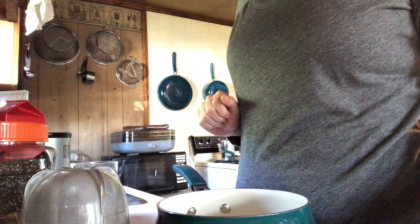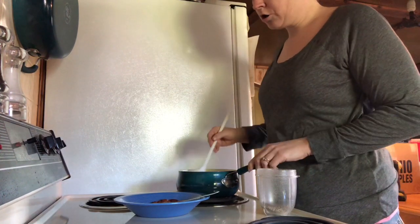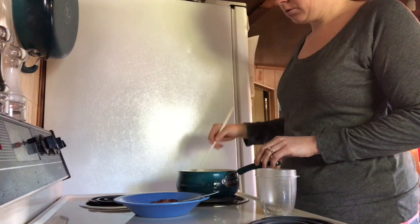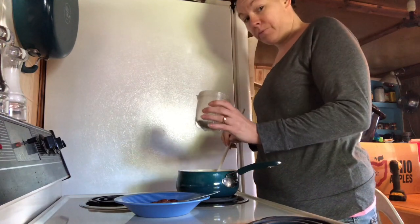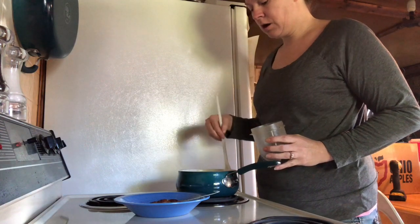We're going to go ahead and put this on the stove and bring it to a boil. Our whipping cream and water mixture has come to a light boil — we're going to take our crushed chia seeds, put them in there, and stir it around.